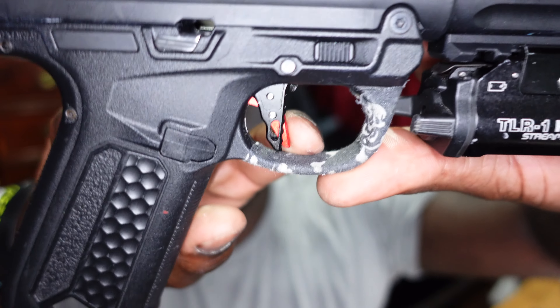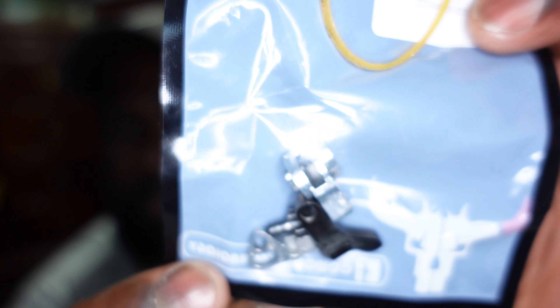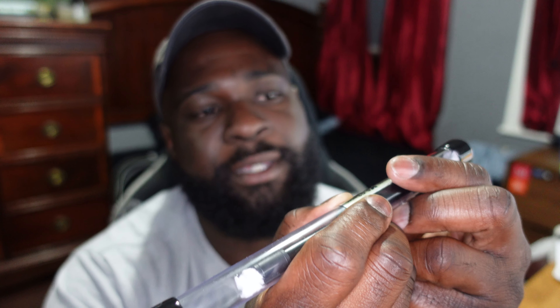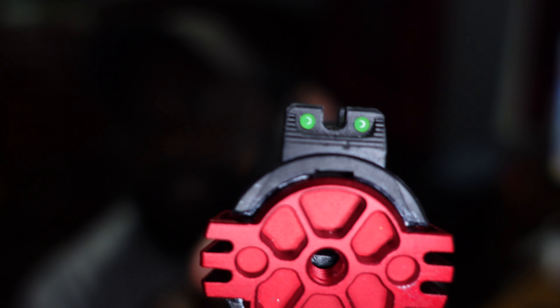This is the stock hammer that broke. Typically on these AAP01s your hammer will break first and then your firing pin will break. You'll want to change it sooner or later because it will break eventually. I also swapped out my inner barrel - it's a 6.03mm barrel, same length as factory at 129mm. This is the stock black inner barrel; the stock bucking is still in good shape. I'll put everything listed in the description so y'all can check it out.